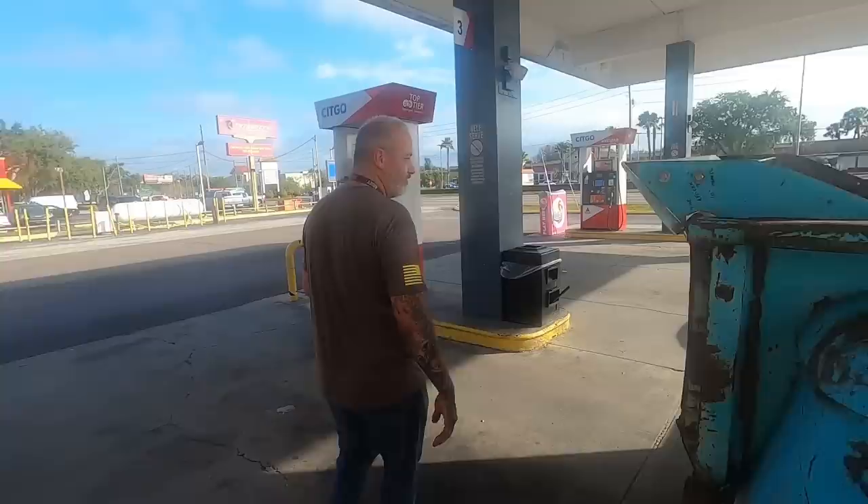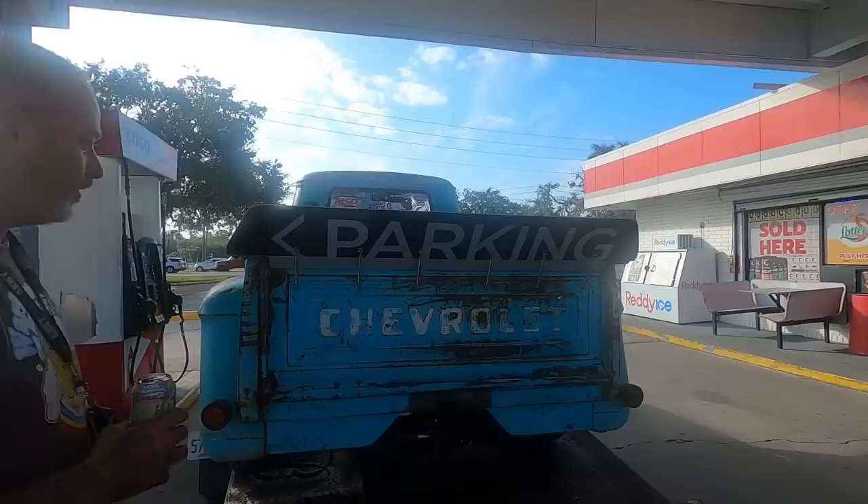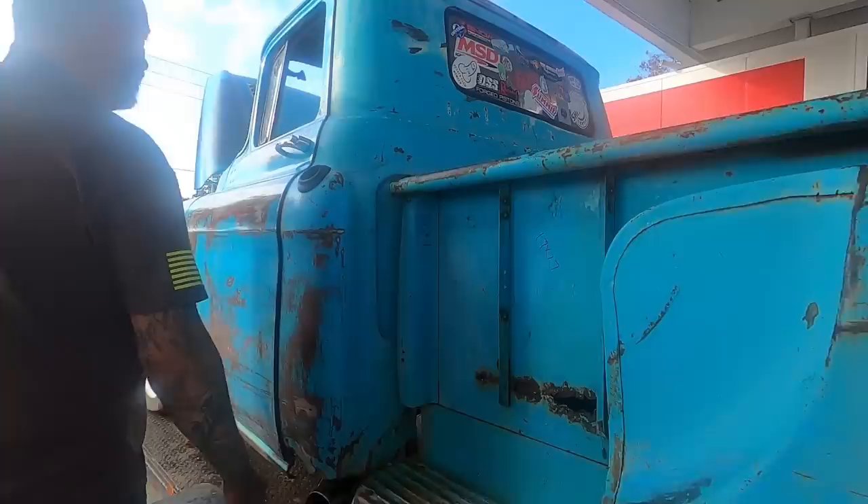He cut 11 inches out of the bed to shorten it — it was a long bed. He took that metal and cut it up to make the side pieces for the fins and made the roll pan. The front air dam was built out of recycled highway signs from the recycle center down the road. He just put the exhaust on about a week and a half ago.